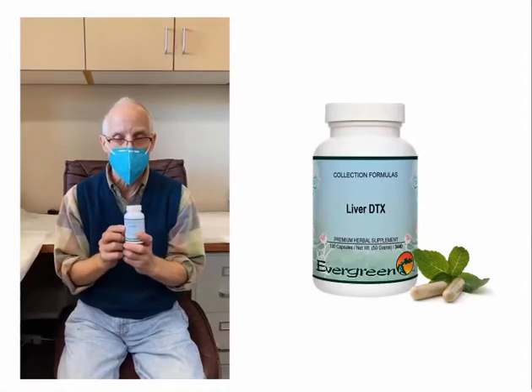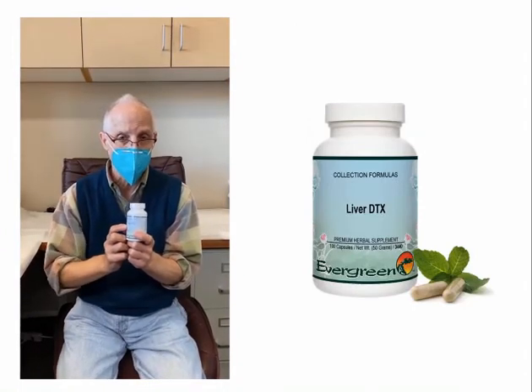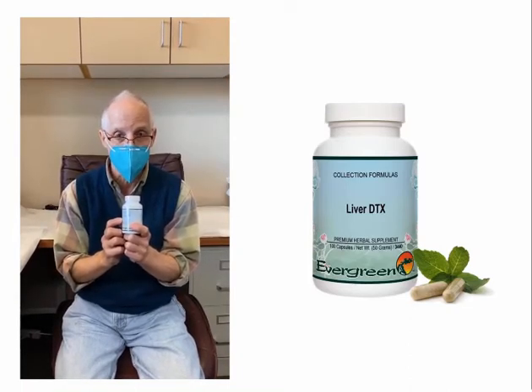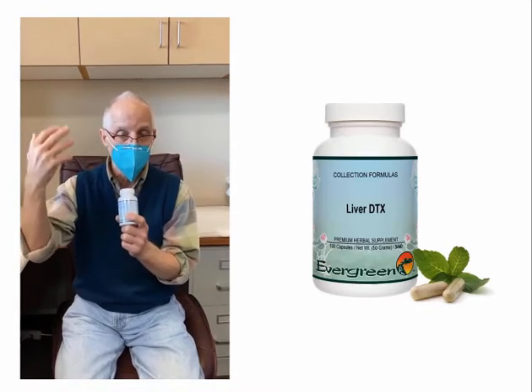And then lastly, over the holiday season, everybody can use a little bit of detox. This is my liver detox Chinese herbal formula. Again, it's three, three times a day. Helps eliminate toxins either from the air or in what you're eating.